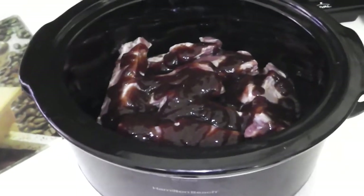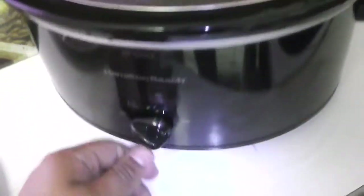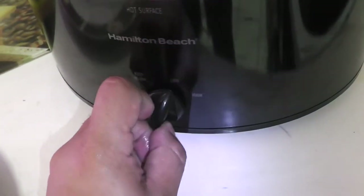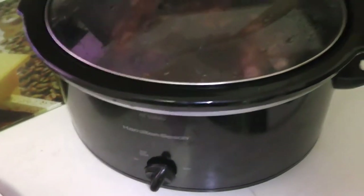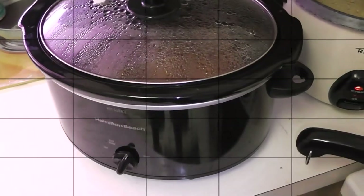That's it — put our ingredients in, cover it, and put it to cook on low all day. I had it on low for six hours and then the final two hours I put it on high because I was hungry and wanted to eat.